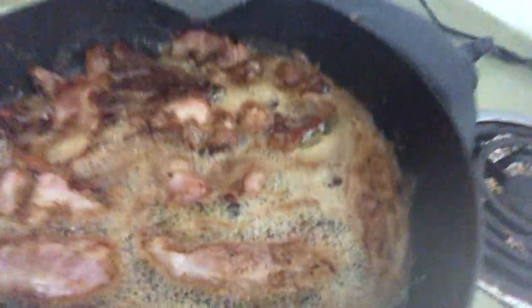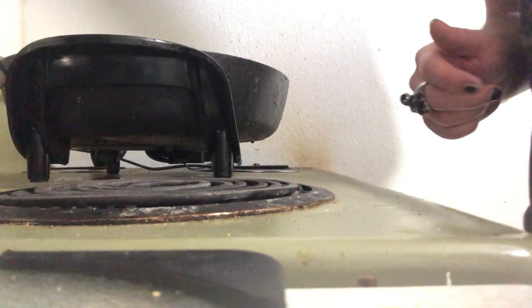Look at all that bacon — Oscar Meyer goodness. What the hell, more bacon never hurt!